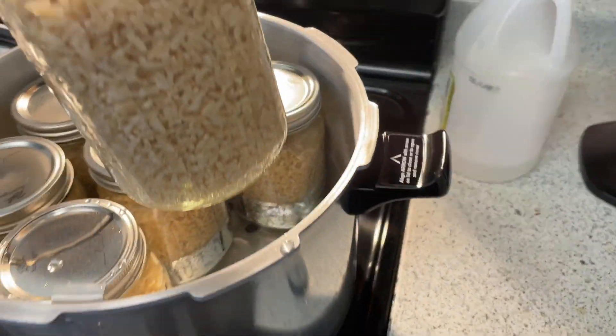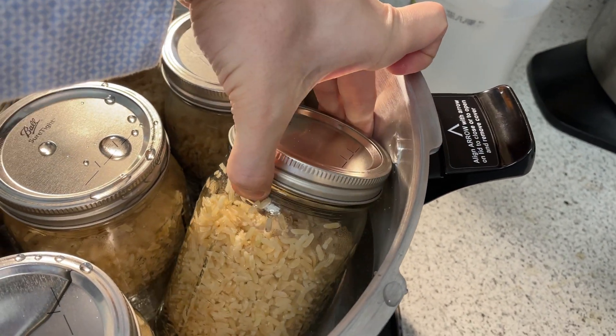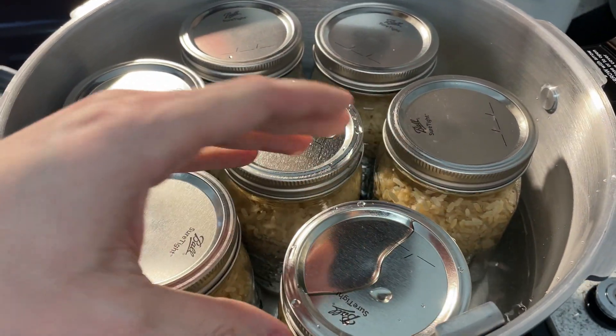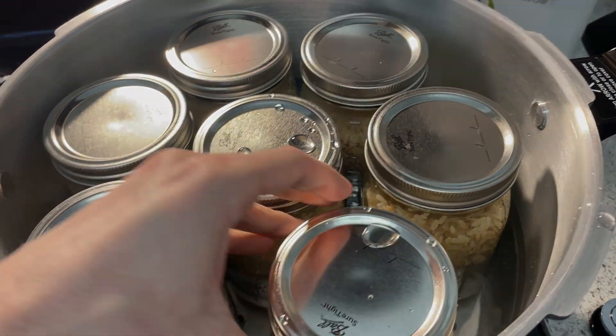Throw that last one in there. It does say to try to avoid any water bubbles underneath, so just try to tilt that jar. After I put the lid on, I tilt the entire pressure cooker. You don't have to, but if you don't, it could mess with the pressure inside along with the temperature.